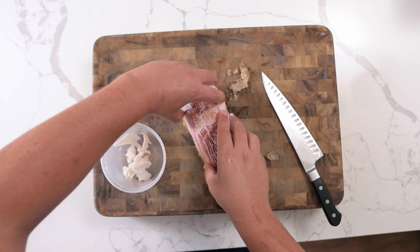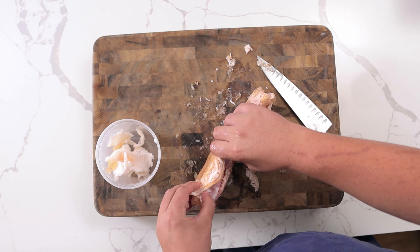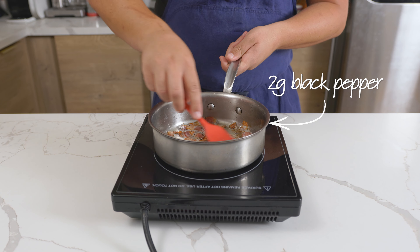This bacon can be stored for a month sealed, or a couple weeks once opened, if it'll even last that long. To use, scrape off all the remaining fat and gelatin and use like regular bacon. To the pan, add 2 grams of large cracked black pepper and toast for 30 seconds.